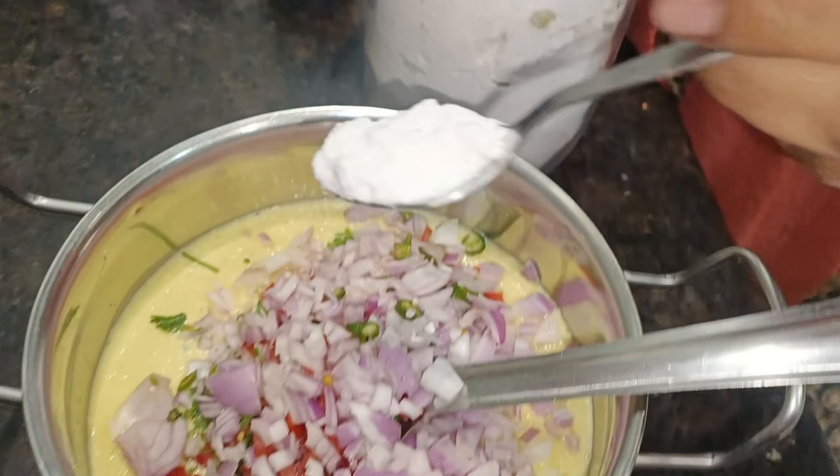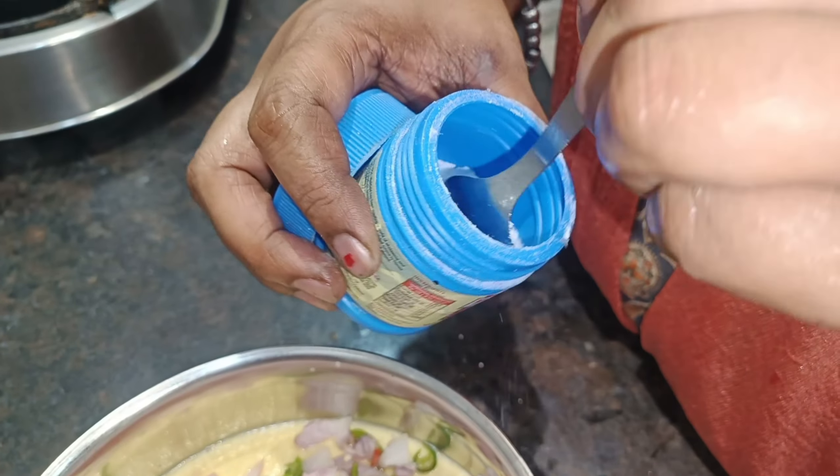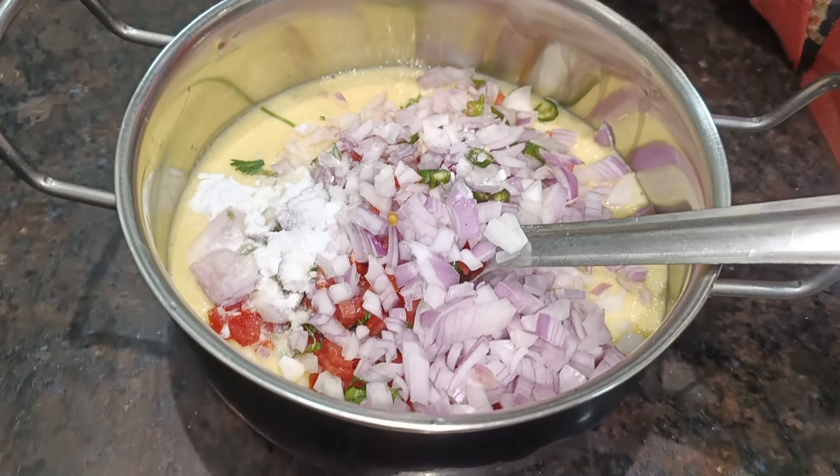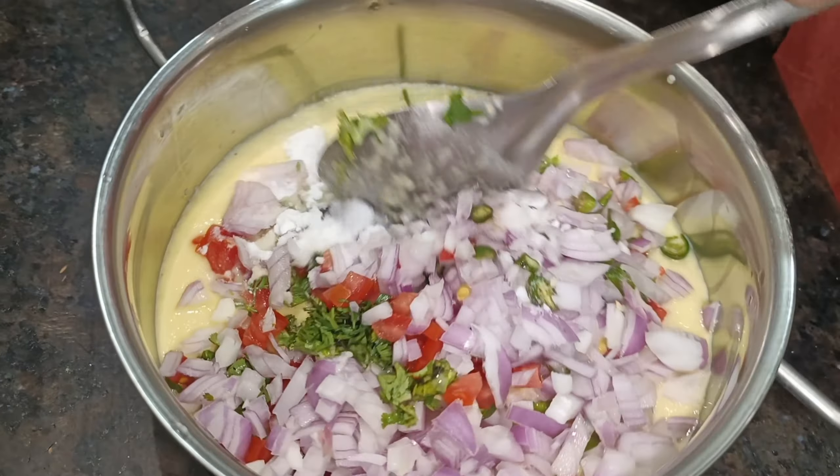Now I will put some oil in the pan. We will add tomato and soy sauce, and add seasoning according to taste. We will add baking soda. We will mix it.